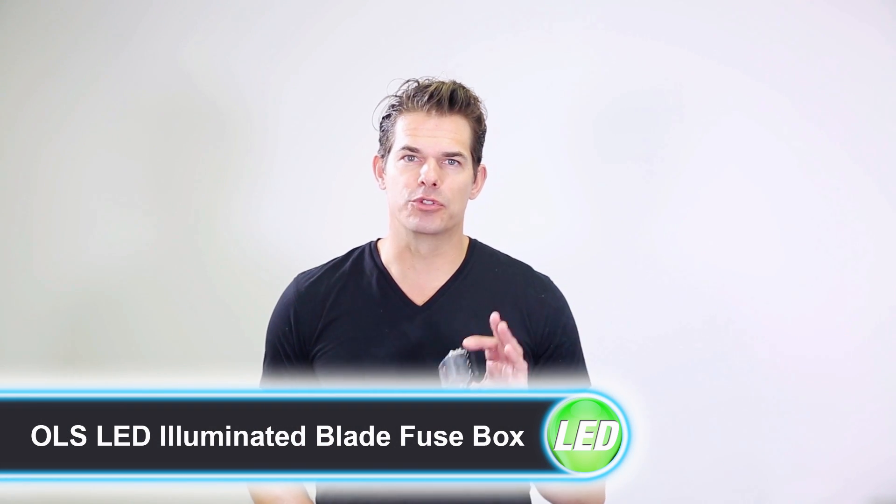Hey guys, this is Brett from the Online LED Store. Today I'll be talking about our 6 and 10-way LED illuminated blade fuse boxes.